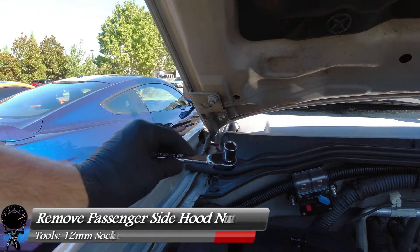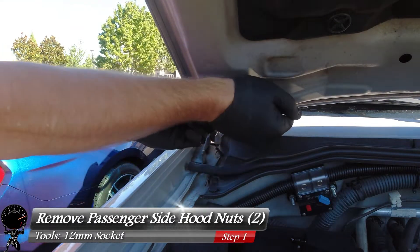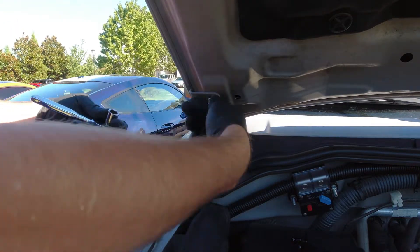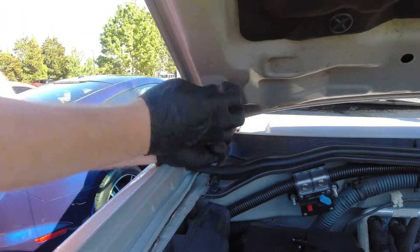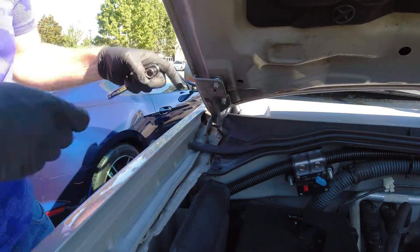For our first step, let's grab our 12 millimeter socket and we're going to start on the passenger side. We're going to remove the two hood nuts that hold the hood to the bracket — these come off fairly easily. Let's go ahead and take off one, try not to drop it. Set that aside and then we're going to break loose the second one and take that one off as well.